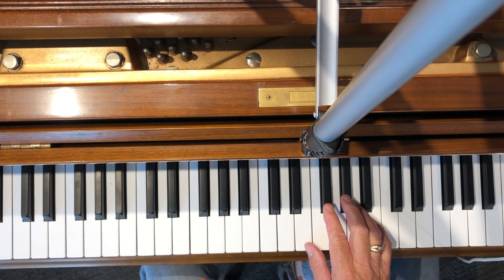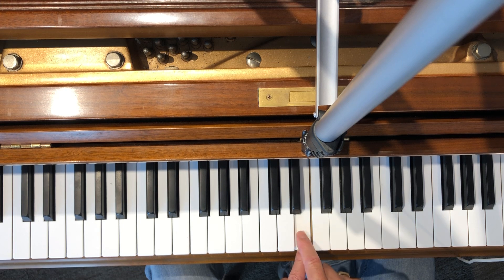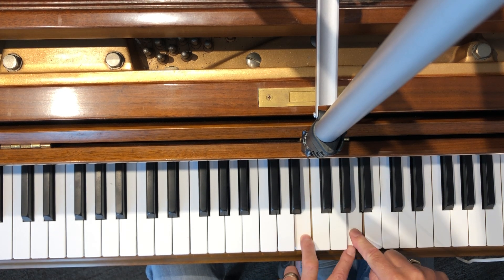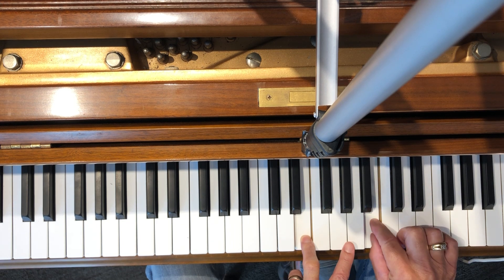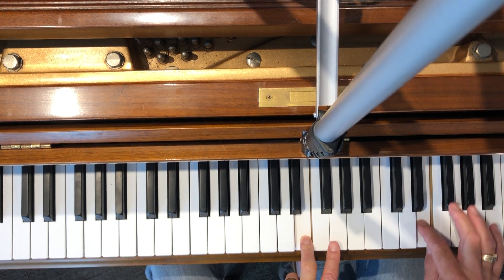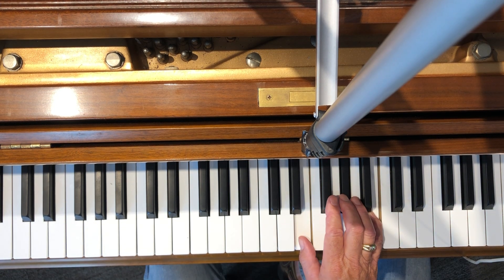Here is E major. Using the equation of whole, whole, half, whole, whole, whole, half — I start on E, then whole, whole, half — there are my eight notes. Here is E major in root position, with the main note on the bottom.